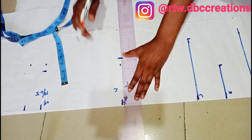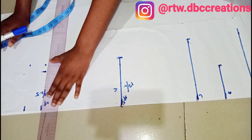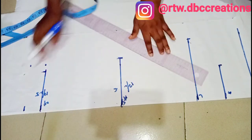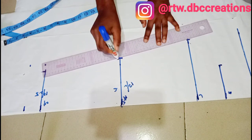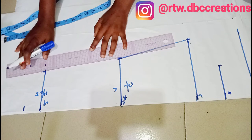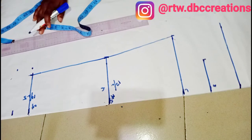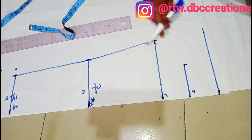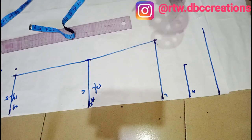Since I'm done measuring, I'm going to connect the lines. I'm going to connect from the armhole to the elbow, and from the elbow I'm going to connect to the wrist or full length. When you want to cut out your sleeve cuff, you can either make use of your armhole cuff or make use of your multi-purpose tool.